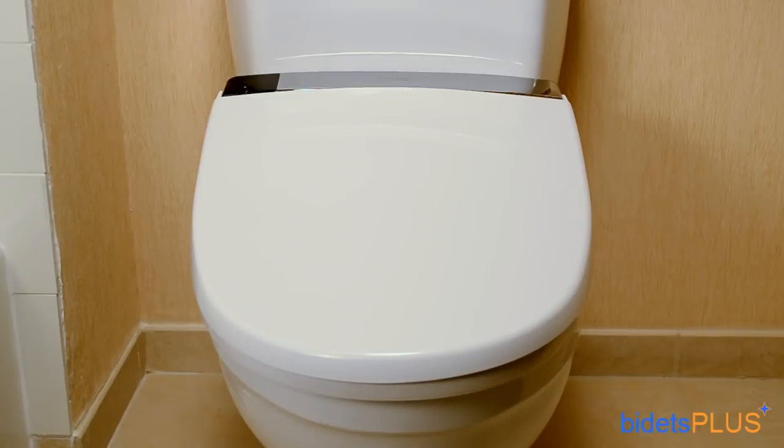Thanks for watching this Bidets Plus video review featuring the Novita BH90. You can also check out our full write-up on this model in the Bidet Reviews section on bidetsplus.com.